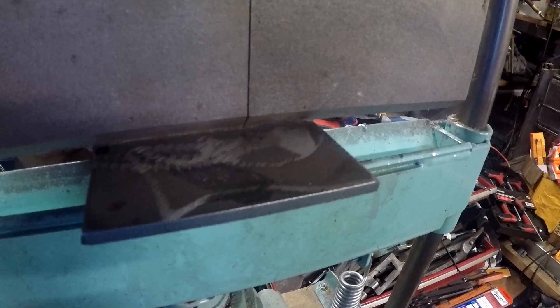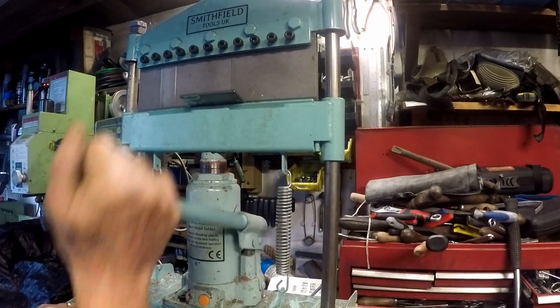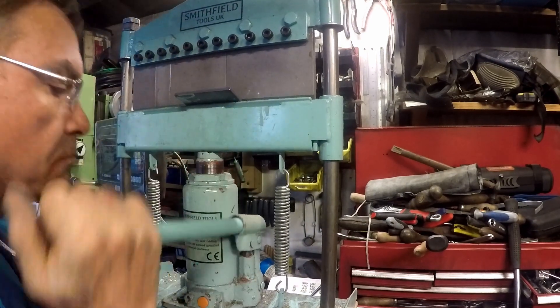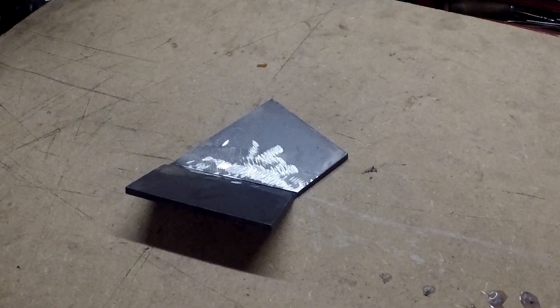You can feel a little snag as it goes in, and I really do need to mount this bending machine to the bench in a slightly more effective way. I'm quite pleased with the way that turned out — not perfect, but good enough.